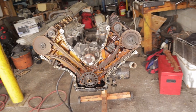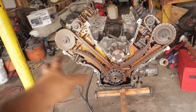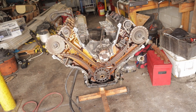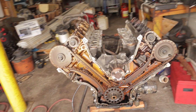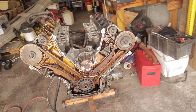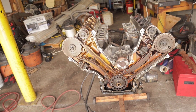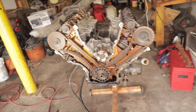Everything's off of it. I'm going to take off all of the timing chain components now and then I will be pulling the heads off. I'm going to take the studs out of the head and remove them off the motor, and then we should get a good look at the pistons and what condition they're in, because I bought this motor with 200,000 miles on it. So we're going to see exactly what kind of wear and tear we have and go from there.